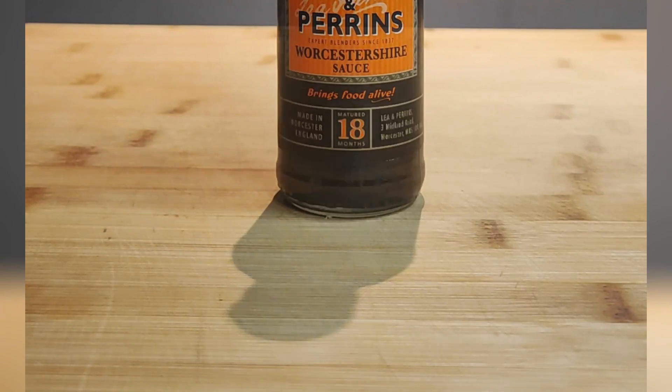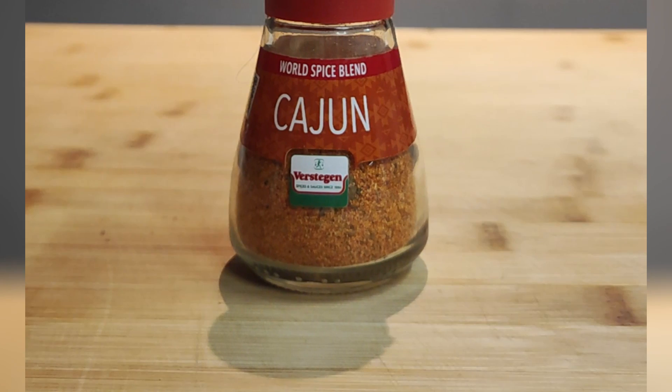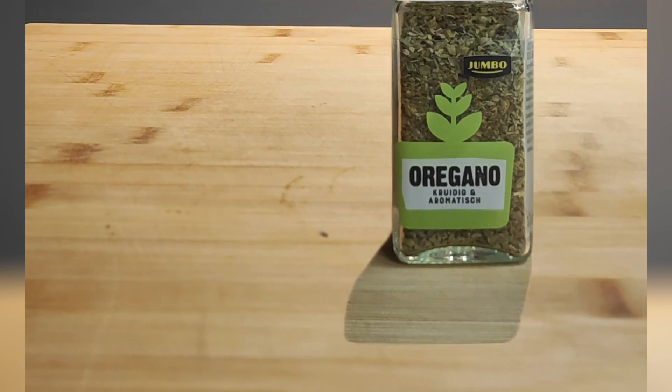Here's what we'll need: cooking oil, Worcestershire sauce, Cajun spices, oregano, thyme, and chili.